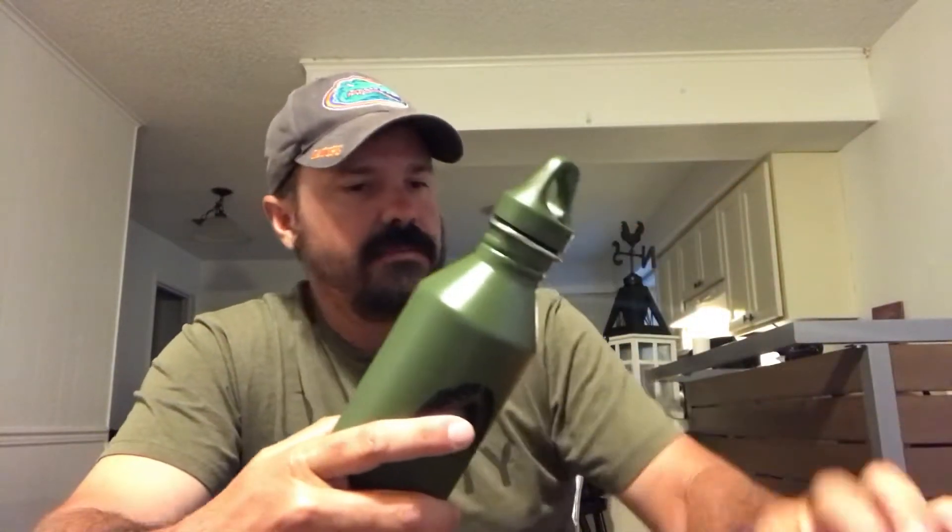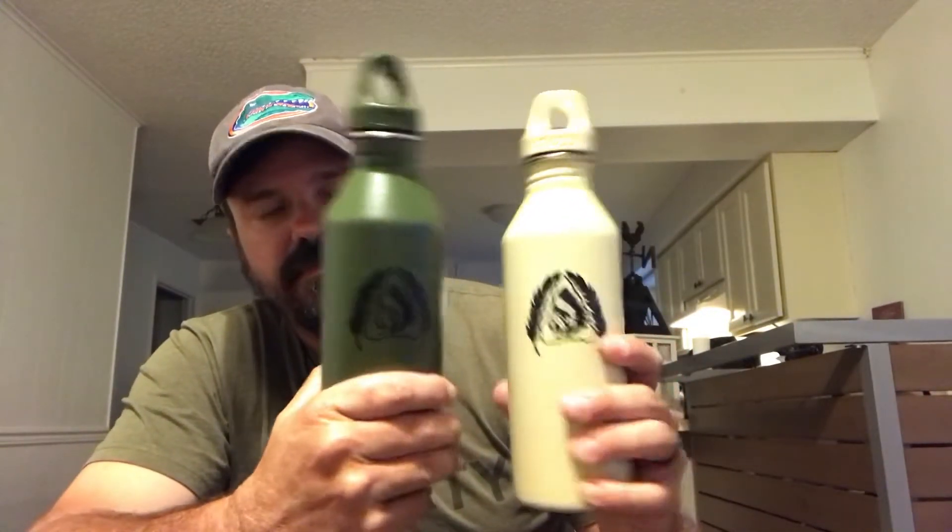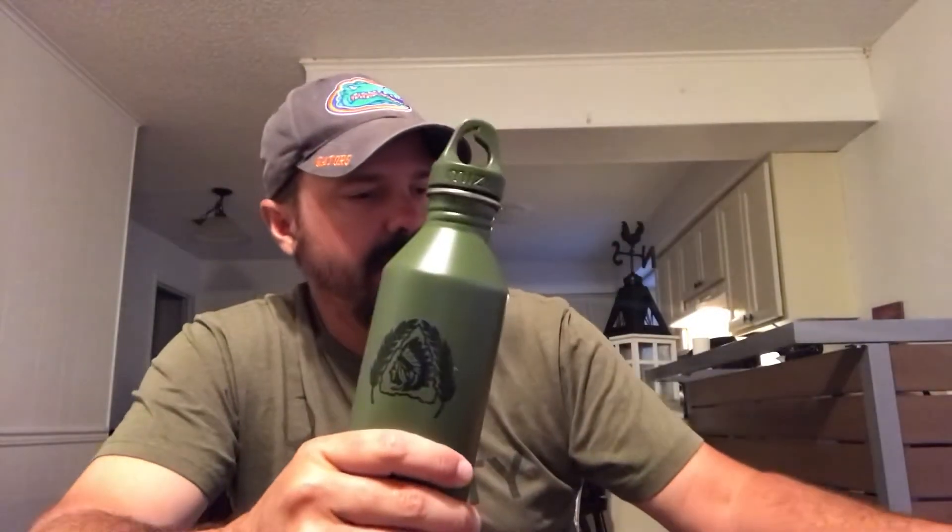It is a new item by Black Scout. I just saw this on the website and I picked up both colors. I got one for EDC and one for backpacking. It just came out and when I saw these I actually needed one because normally I carry a smart water bottle in my EDC kit.